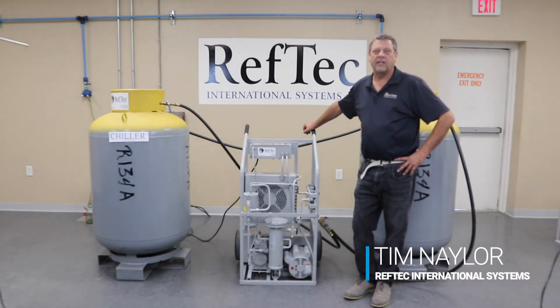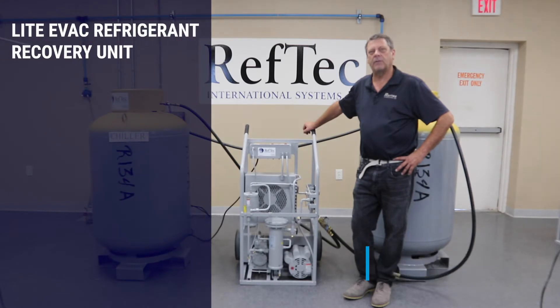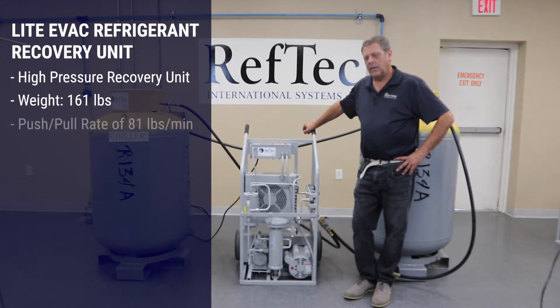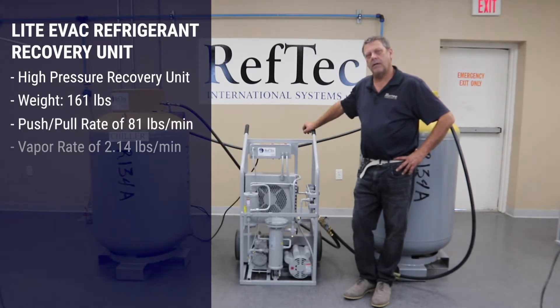Hi, I'm Tim Naylor with Ref-Tech International Systems. I'm here to talk to you today about our Light Evac refrigerant recovery unit. This is a high-pressure recovery unit. It weighs in at 161 pounds and it has a push-pull rate of 81 pounds a minute, and a vapor rate of 2.14 pounds a minute.